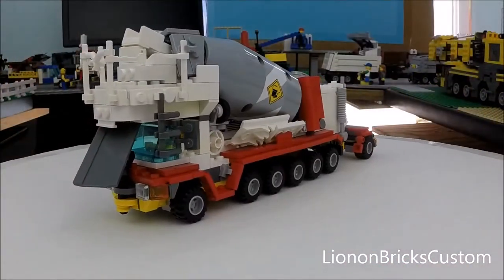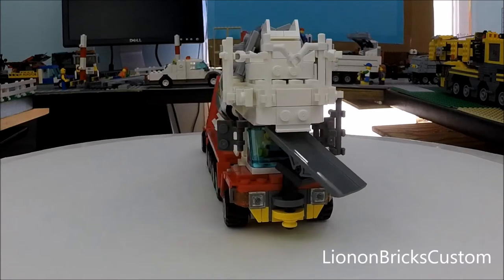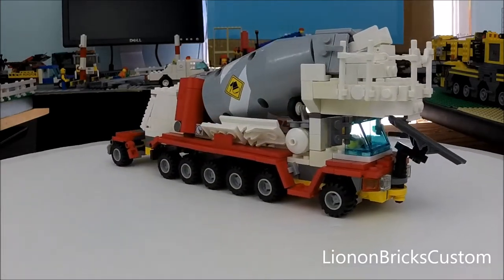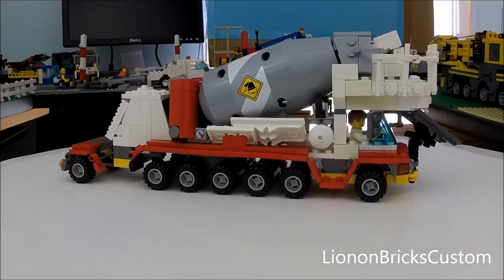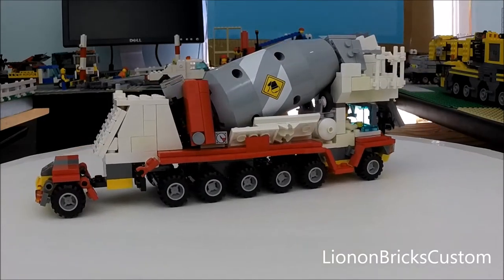Hello everybody, it's Lennon, and today I want to show you guys my custom Lego front discharge cement mixer truck. This custom creation is the second rendition I've done.